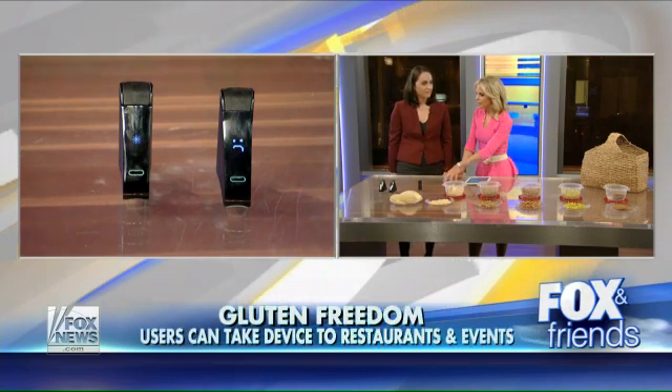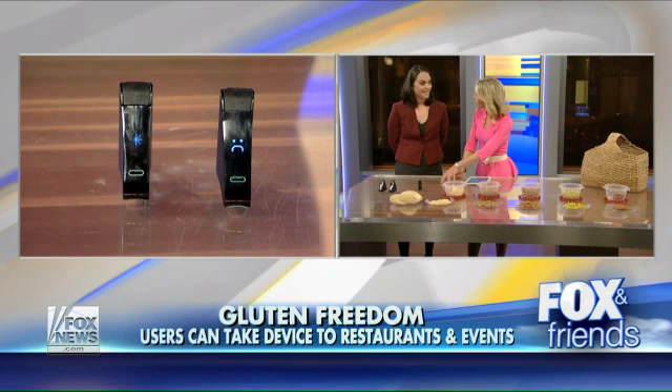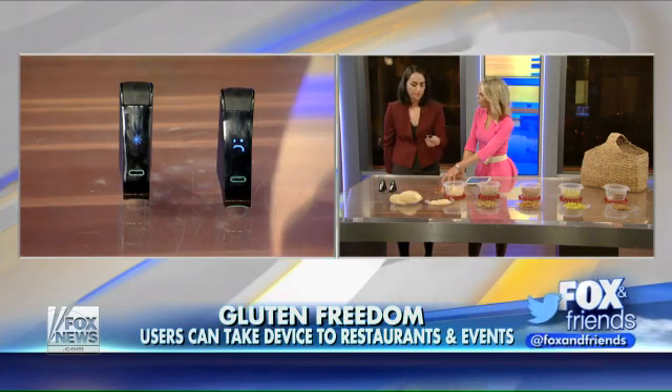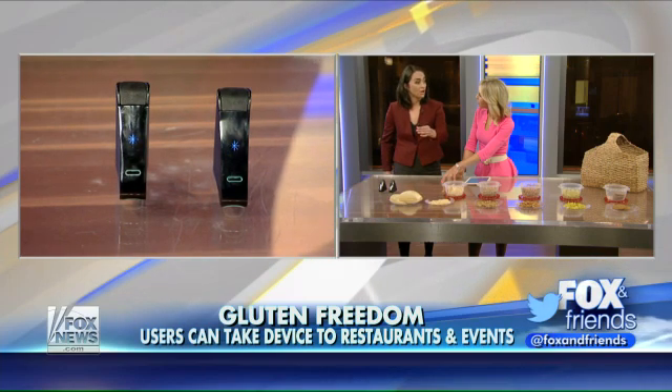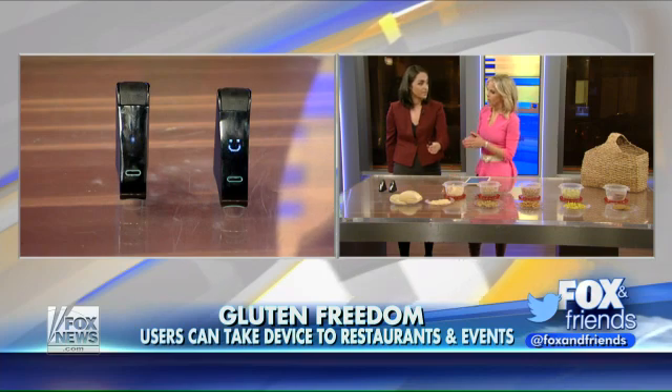Are you working on items like NEMA that could detect other allergens as well? Yes, exactly. So what we're doing is we're taking a disposable pod — first for gluten, and then we're doing it for peanut and dairy that we're planning to launch in 2017, and then a lot of other proteins that we're really interested in developing.